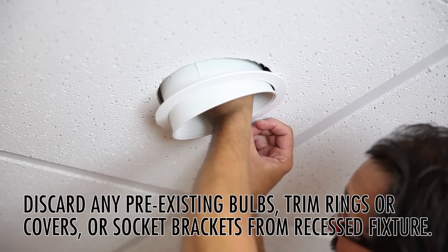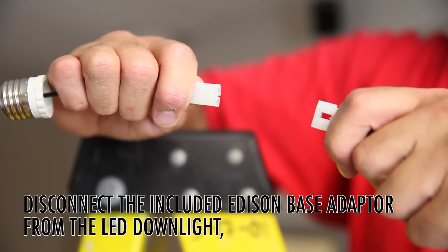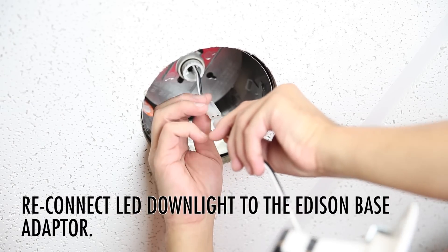Next step, disconnect the included Edison base adapter from the LED downlight. Take your disconnected Edison base and screw it into the recessed fixture. Next step, reconnect the LED downlight to the Edison base.